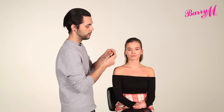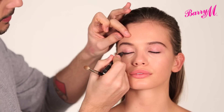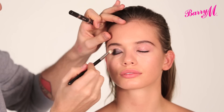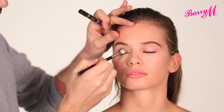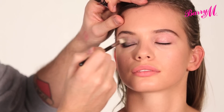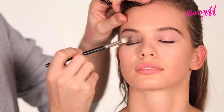Beyoncé had a really soft smokey eye, so I'm going to start by using the eyeshadow pencil, number 4, as a base. This is a very similar colour to what Beyoncé was wearing. You're just smoking this really far off the lid, really quite close to the brow, but not quite all the way.